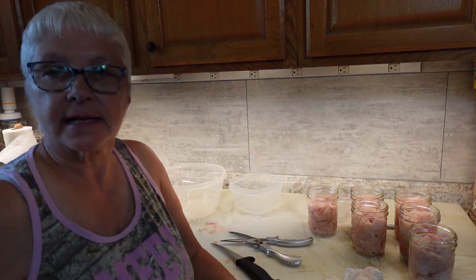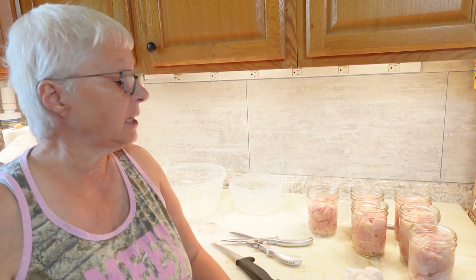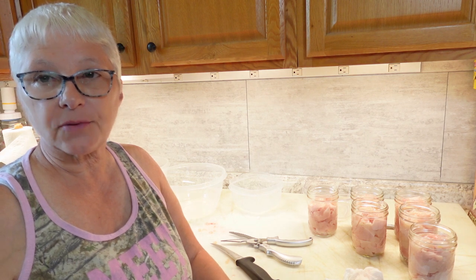That made just under six jars. I have several more chickens to process — we just butchered them yesterday — so let me bring those in and part them out and I'll be back.